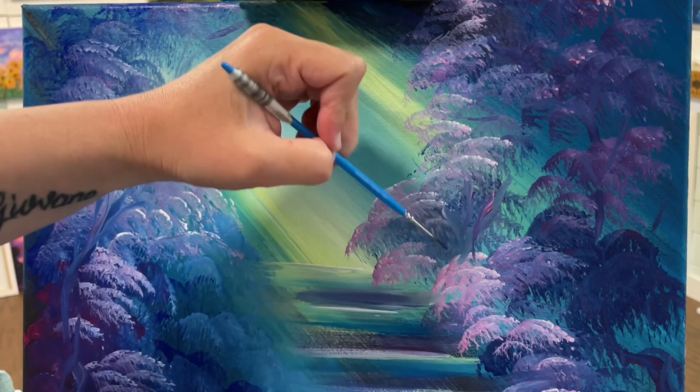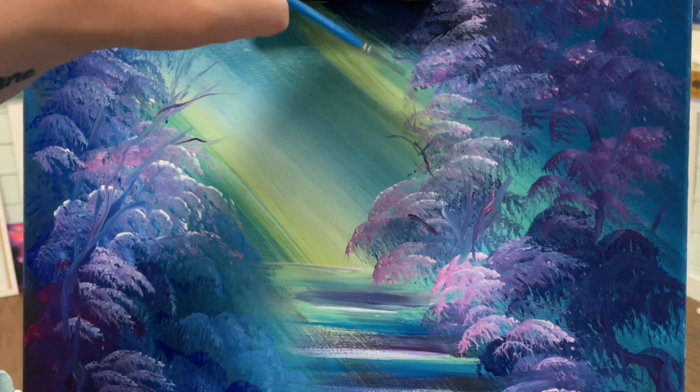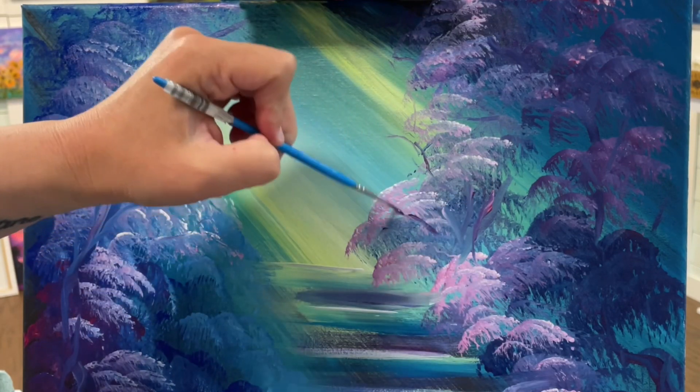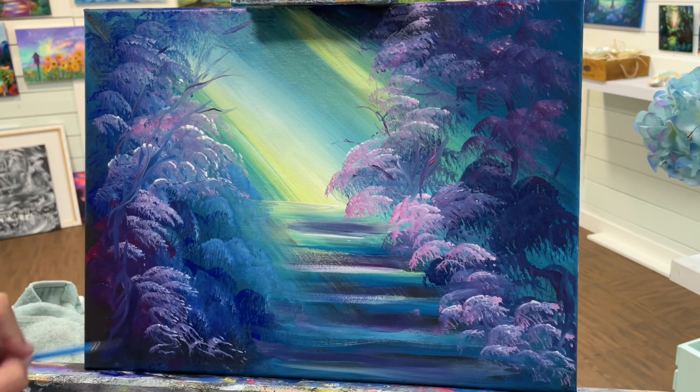I've got a really small liner brush here. If you don't have a liner brush, you can use a round brush or just keep using a flat brush but just not pushing really hard. You just want to be really, really gentle and soft with the amount of pressure that you use, and then you'll get those very delicate looking branches that way.